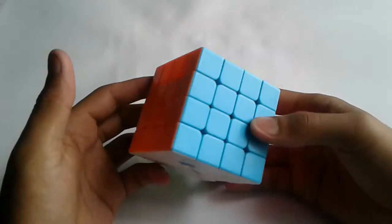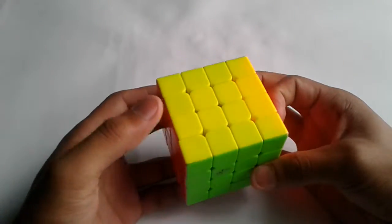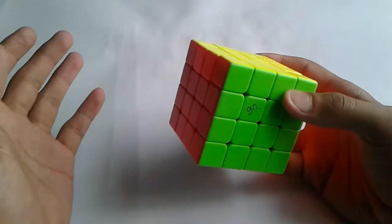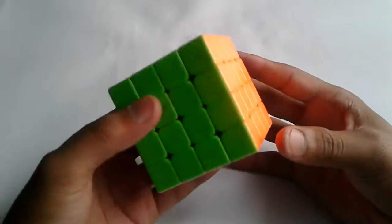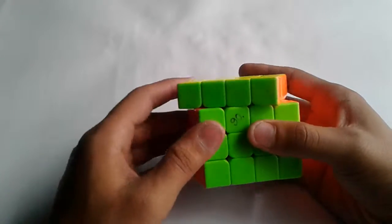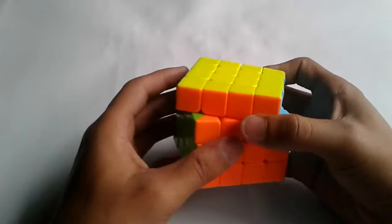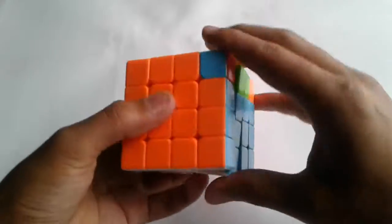Next, for 4x4, I'll be using my GAN/GE U1 4x4. I'm not so good at 4x4 but I hope I will get around a 1 minute 30 second average. This 4x4 is really great — let's just see its corner cutting. It has great corner cutting and reverse corner cutting. Its price is really low and it just turns really well, as you can see here.